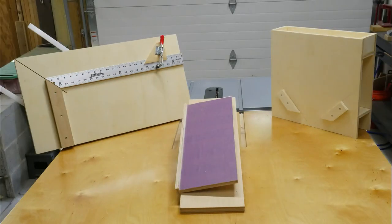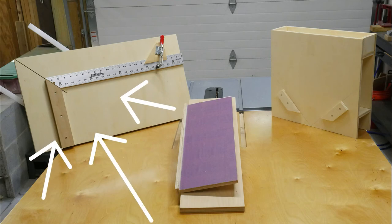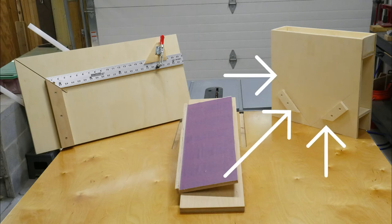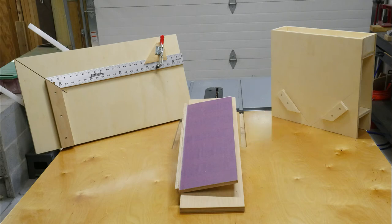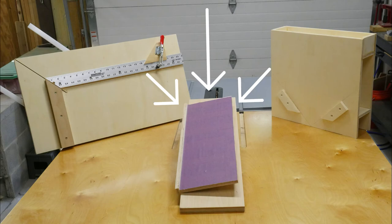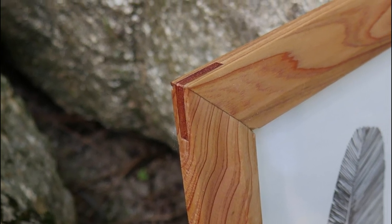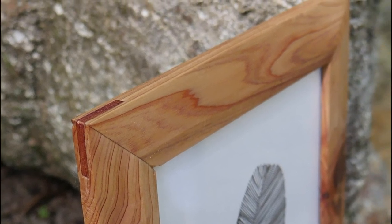If you've seen my last three videos, you saw my how-tos for making three jigs. The first was a miter sled for perfect 45-degree corners, the next was a spline jig for putting splines in the corners of picture frames, and the last was a face tapering jig. If you haven't seen those but want to check them out, I have links to all three in the description below. For this video I'm going to show you how I used all three to make the perfect picture frame.